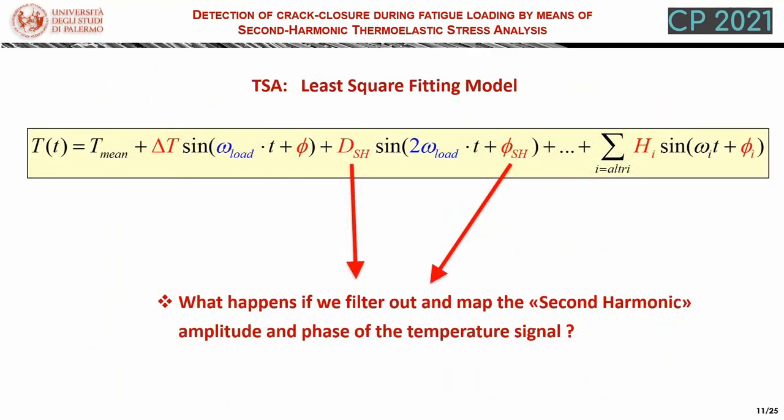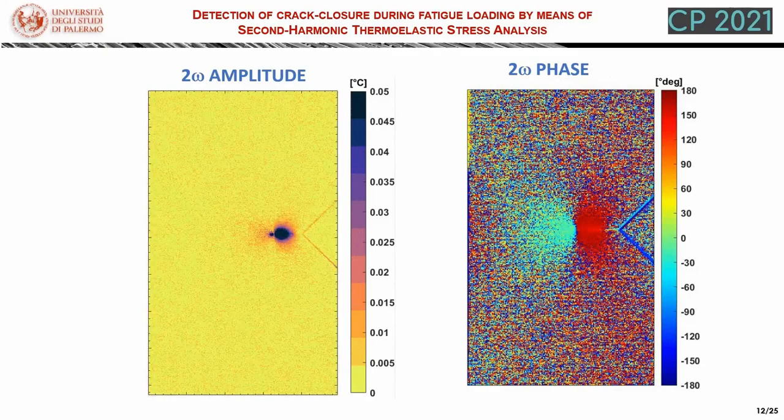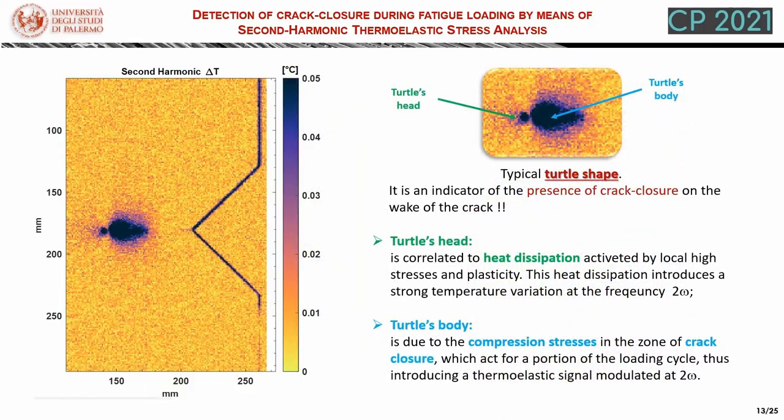If we consider again the least square fitting model of the temperature signal, we now ask what happens if we filter out the second harmonic amplitude and phase. We see here the amplitude of the second harmonic plotted while the crack is growing, and on the right we have an example of a phase map of the second harmonic when the crack has reached its furthest extension. In particular, if we focus on the amplitude of the second harmonic near the crack tip, this signal has a kind of peculiar shape that we call the turtle shape. Whenever we see this turtle shape, it is an indicator of the presence of crack closure on the wake of the crack.